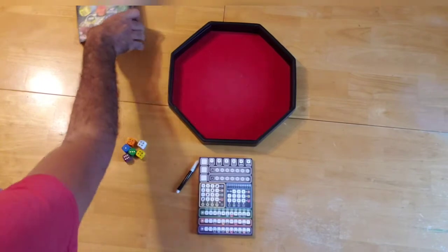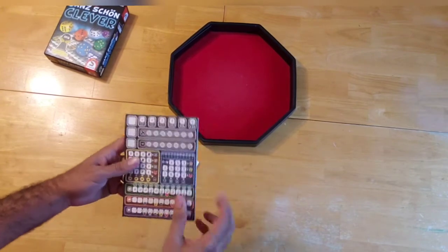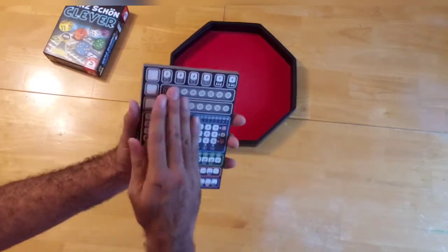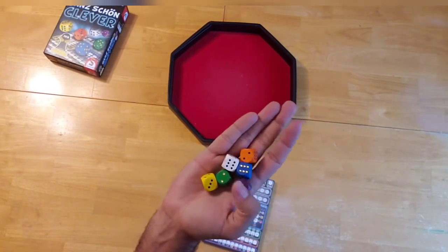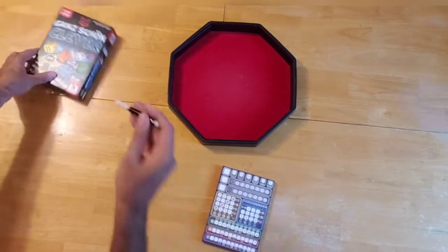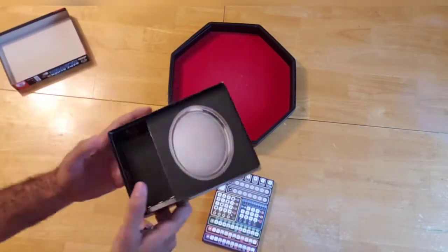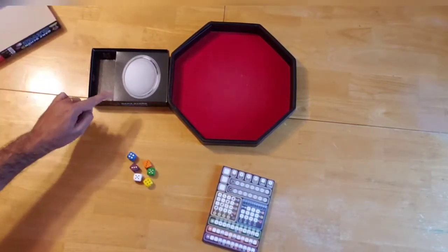First of all, the game has most rolling rights. This is a roll-and-write game, a little bit heavier than your typical roll-and-write games and definitely more abstracted than most. Component-wise, you have your pad of sheets which are all the same — that's the game board, if you will. It comes with six dice in six different colors. The white serves as a wild, and it comes with a few pens. Another important component is this silver platter, which is absolutely relevant for gameplay.